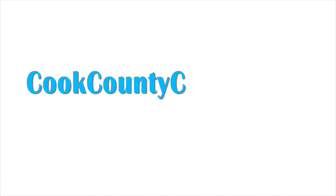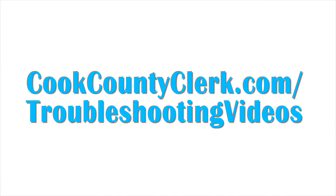Remember to always read your handbook before calling the call center. To watch other troubleshooting videos, go to cookcountyclerk.com/troubleshooting-videos.